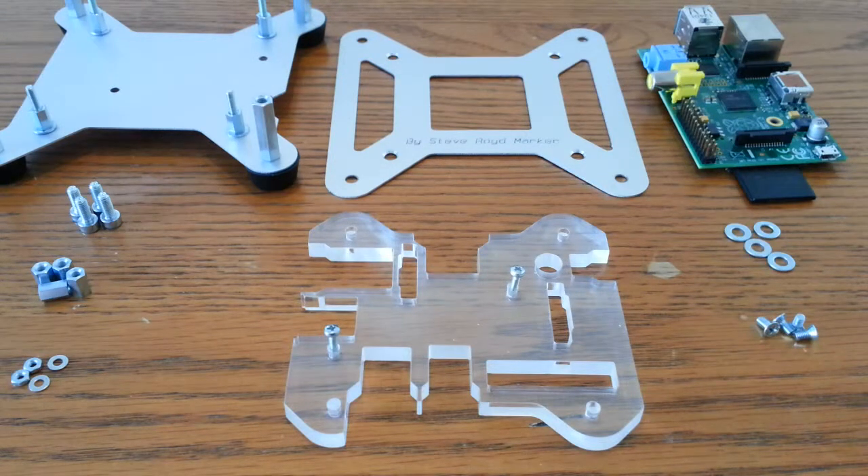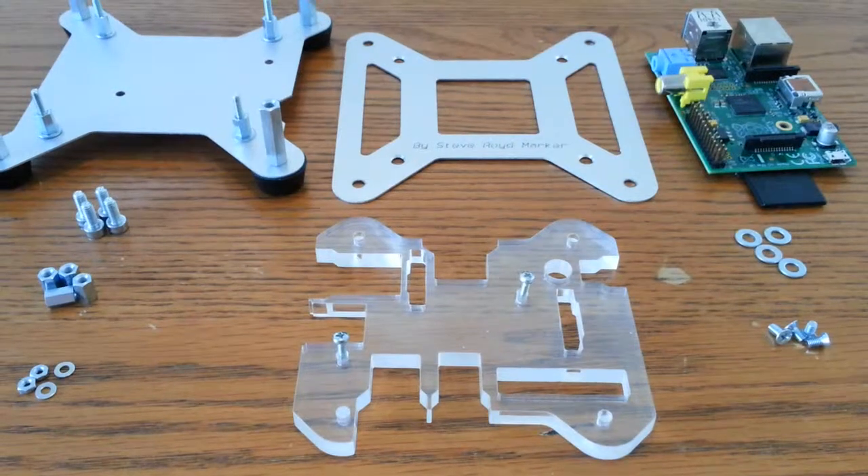Hi Pi people, it's The Average Man here. I've got another case to show you today. This is the Pi Kano from Steve Royd Marker.